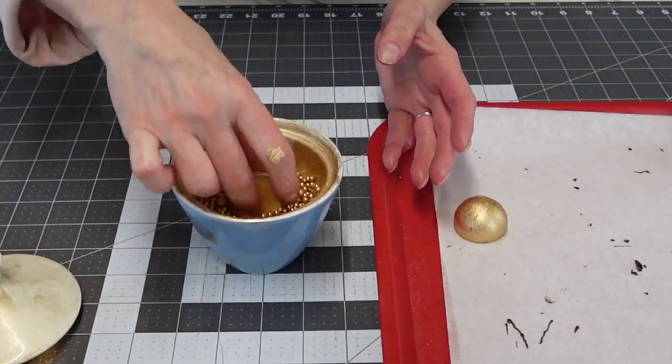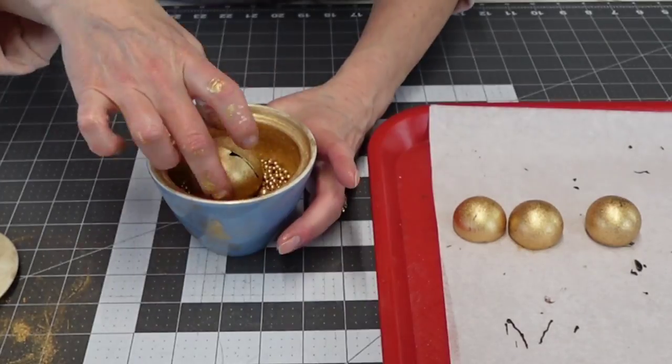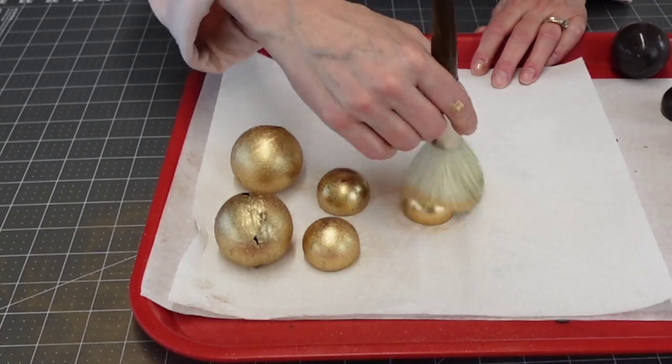This is a really quick way to add gold to chocolate spheres — you don't have to airbrush them or paint it on. You can use a plastic baggie if you don't have my grandma's sugar bowl.